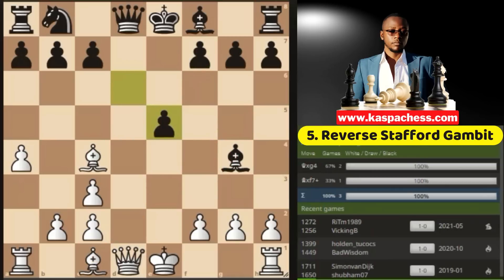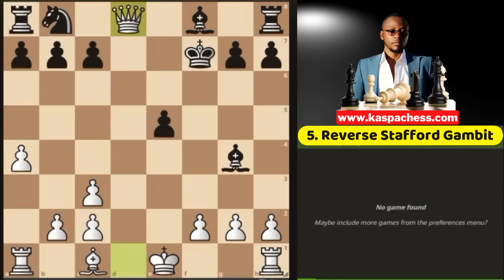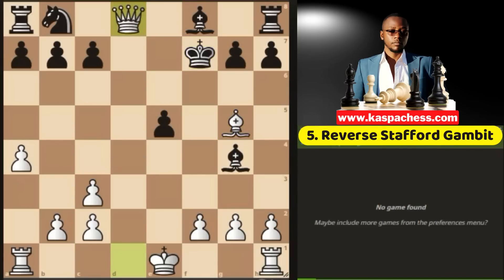Again, if d takes e5, we have bishop takes f7. If king takes, black's queen is dead. If they don't take your bishop — let's say they go king e7 — you still have bishop g5 check. And on the next move, once again, black's queen would die.